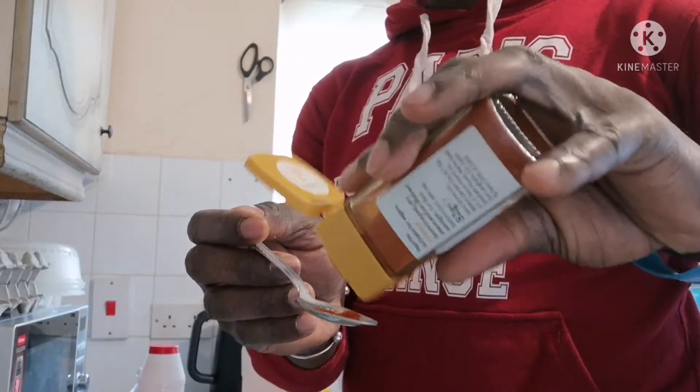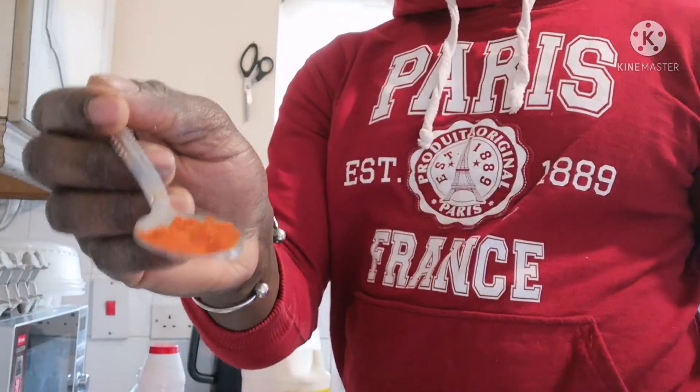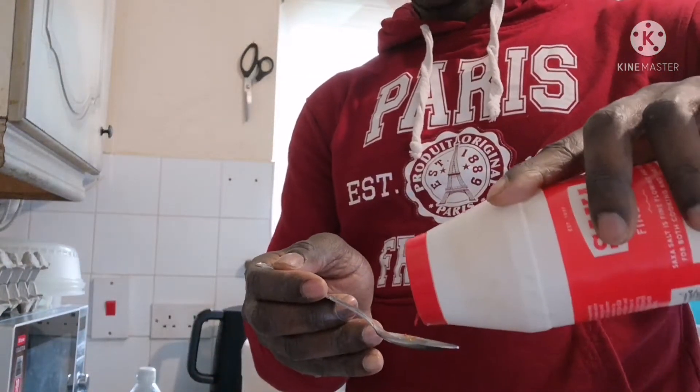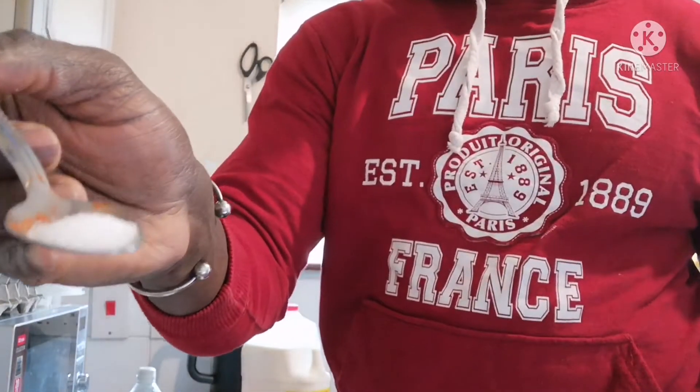Now add a teaspoon of pepper — it can be red pepper or any pepper. Then add just one spoon of salt.